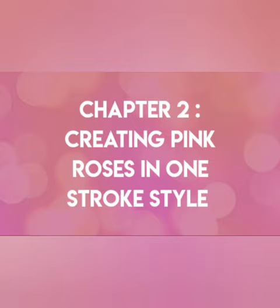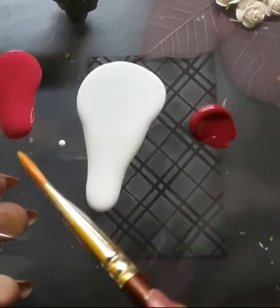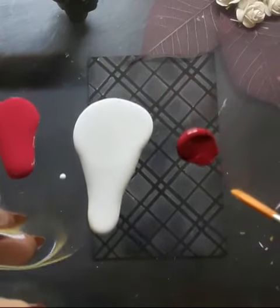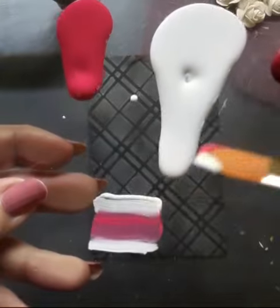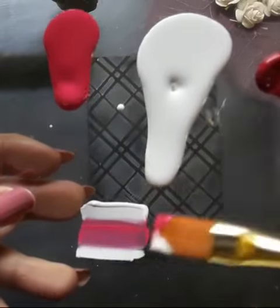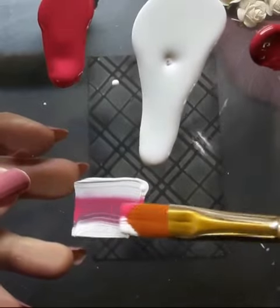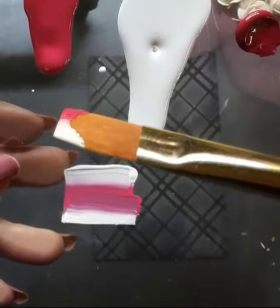That leads us to chapter number 2: creating pink roses in one stroke style of painting. Here is the palette. I have pink, white and permanent rose acrylic colors. And here is a flat brush number 6 which I am loading with pink and white acrylic. This is called double loading of the brush as far as one stroke style of painting is concerned.